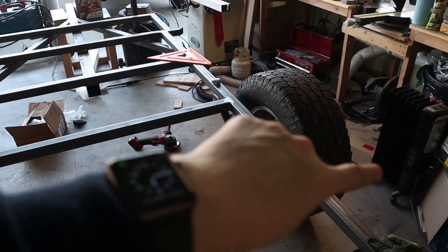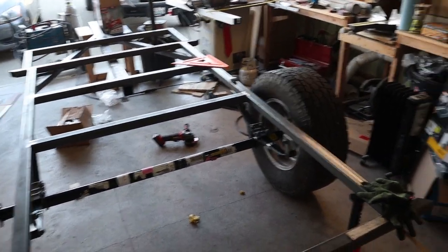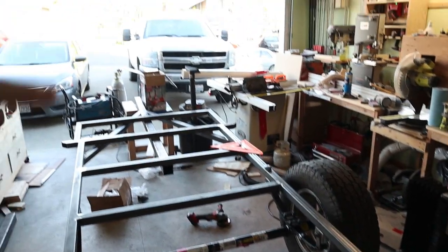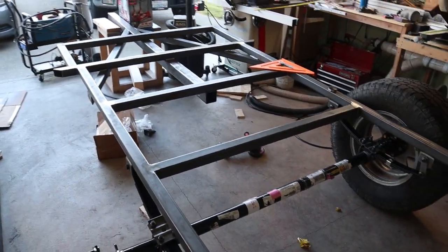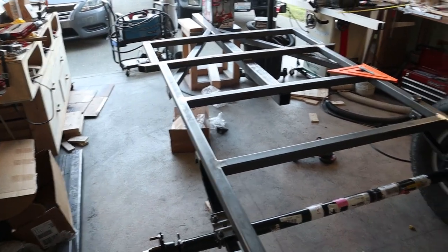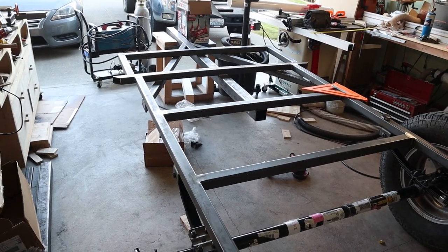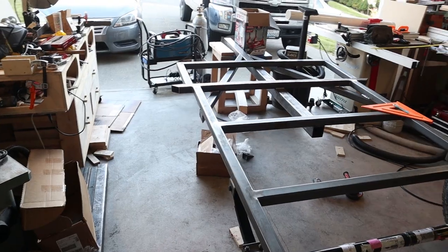I still need to make the actual fenders but I don't have the steel for that yet and I probably won't get it until this weekend. I'm getting the steel for the fenders and all the one inch tubing for the actual skeleton of the build - that's already ordered. Hopefully these spacers don't take forever to get here because I'd like to get this actually on the wheels and rolled out. Once all the framing is done I can paint the frame and everything.